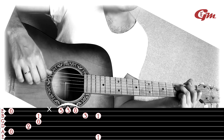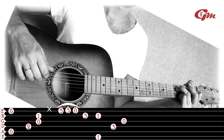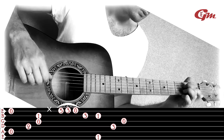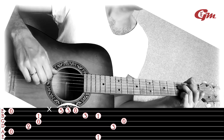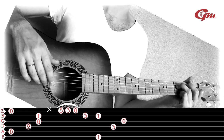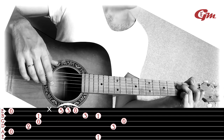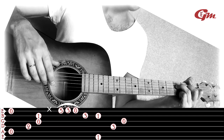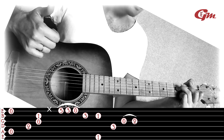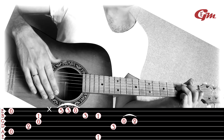Then we play the 4th string. After this we play the 3rd string. Then we press the 3rd string on the 1st fret, then the 3rd string on the 2nd fret, then when we press the 3rd string on the 3rd fret, we also press the 6th string on the 3rd fret.